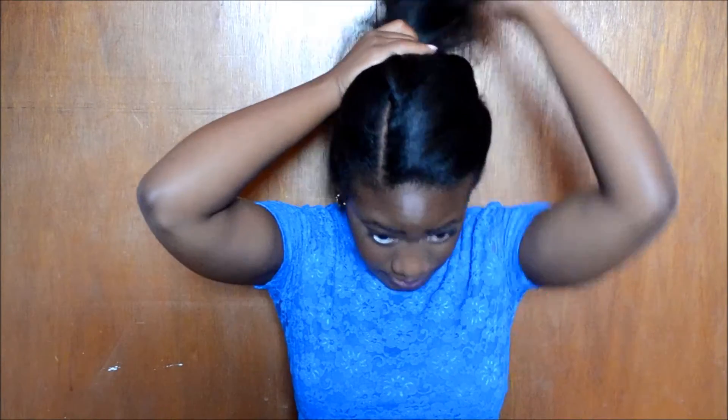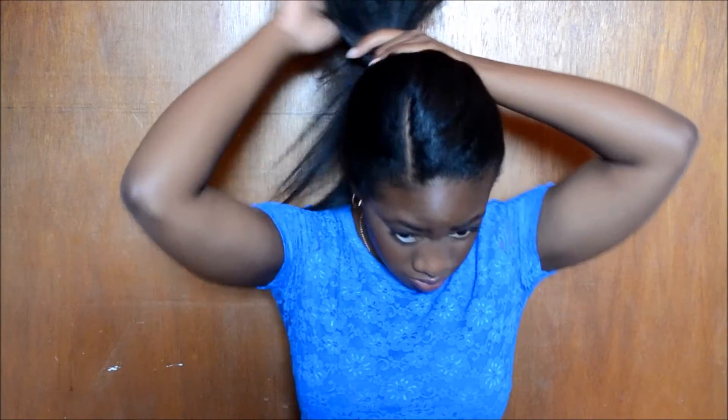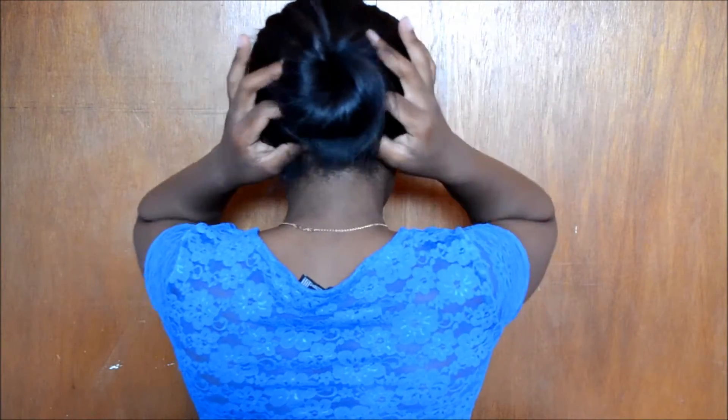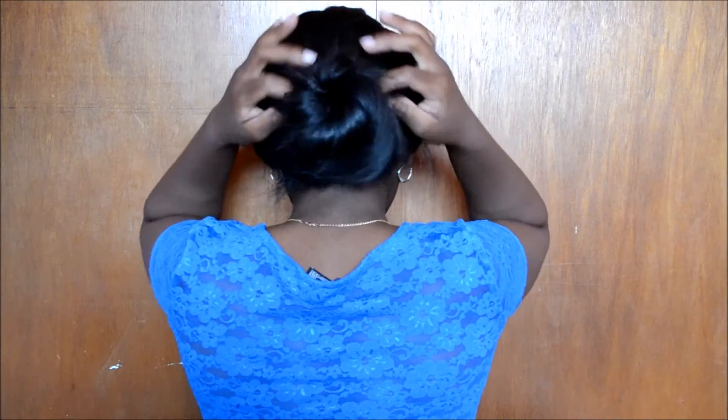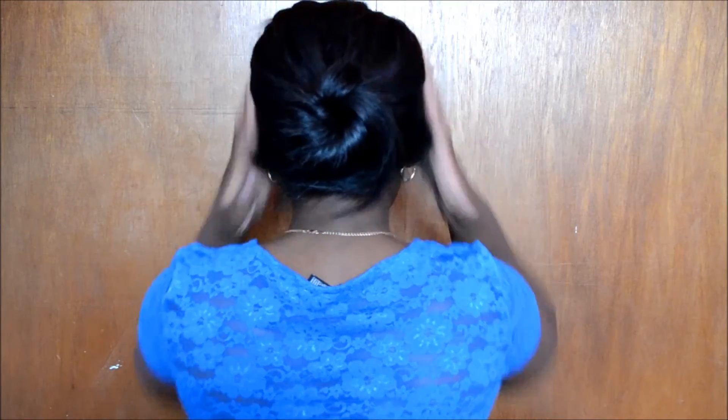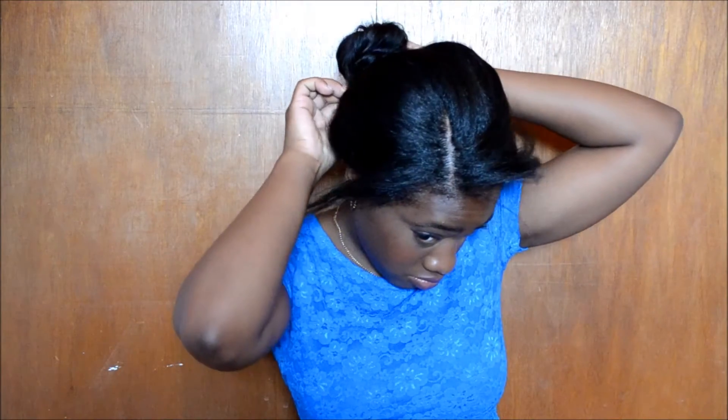For this next hairstyle, I'm just going to finger comb all my hair to the back of my head and kind of put it up in a ponytail but not quite. I wrap my hair into a bun, then take the bottom portion and pull it down some and move the bun around to make it look messy and effortless. Then I pull out some pieces in the front, and if any pieces are out of the bun, I just pin them with a bobby pin.